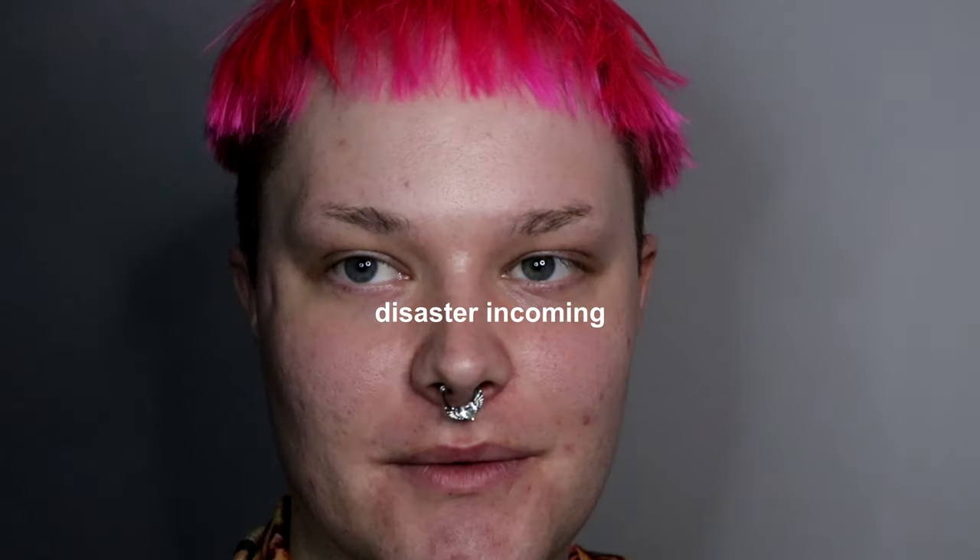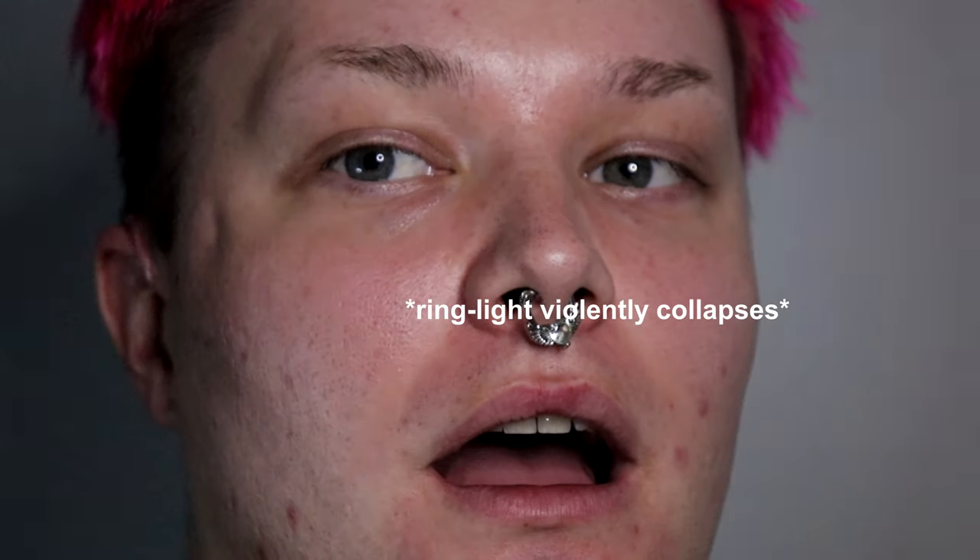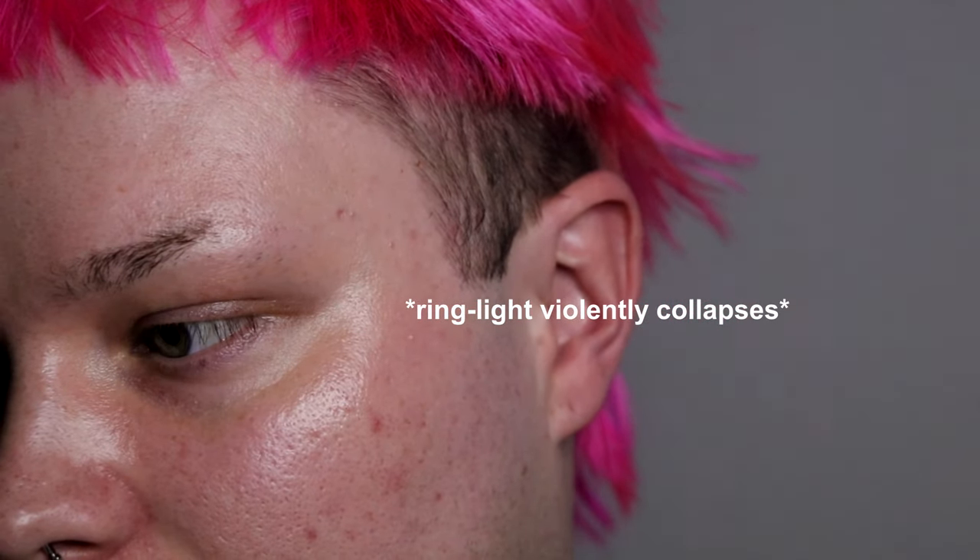Hello everyone, welcome to another video, nice to see you back. Thank you for joining me. Today I'm going to be showing you how to do my signature drag look. It's going to be probably a longer tutorial so I'm going to jump right into it.